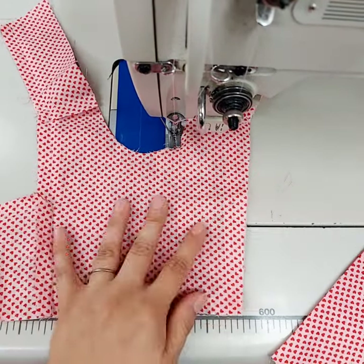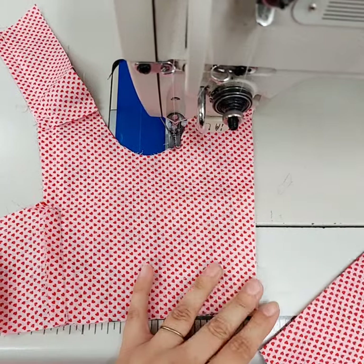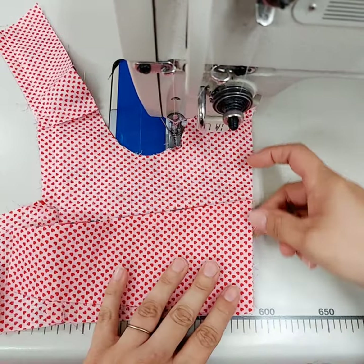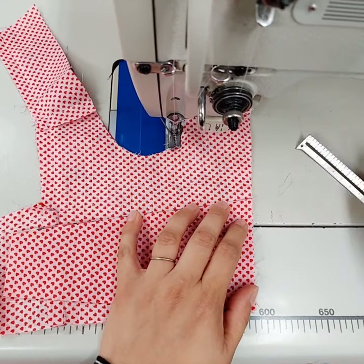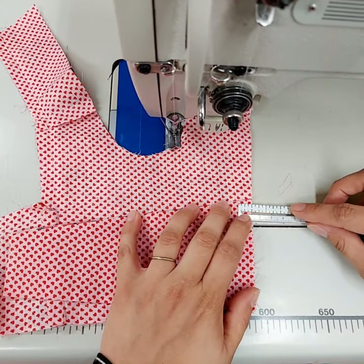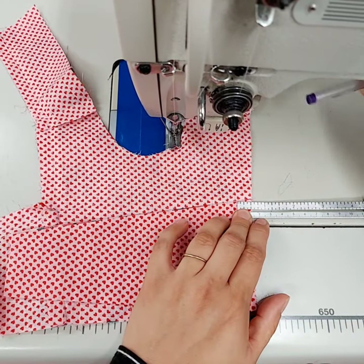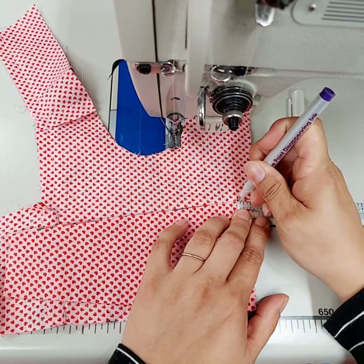First you're going to take your bodice lining and your side piece that's already sewn, and you're going to line it up as if you're going to sew the side piece directly to the back of the lining. Then you're going to take a seam gauge and measure over a half inch and place a mark right at the top of that side piece.